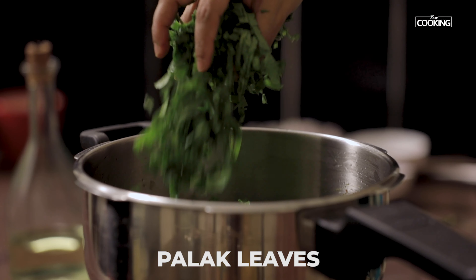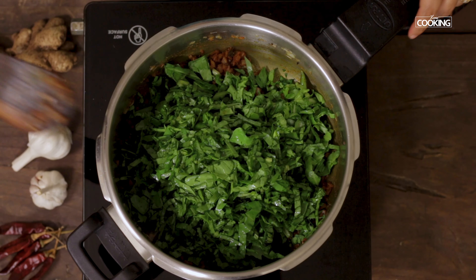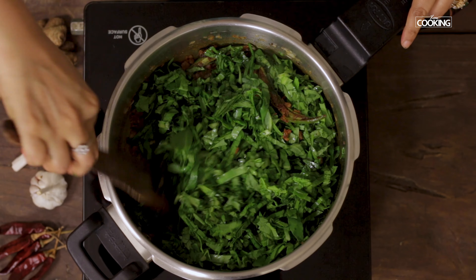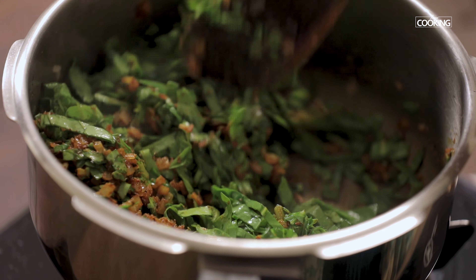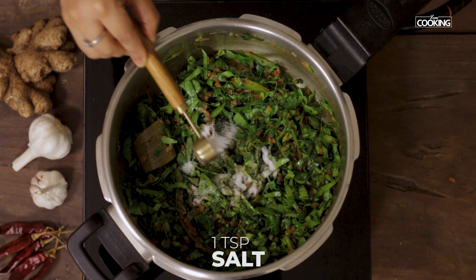Next add the chopped Palak leaves and mix it all in. Then add one teaspoon of salt.